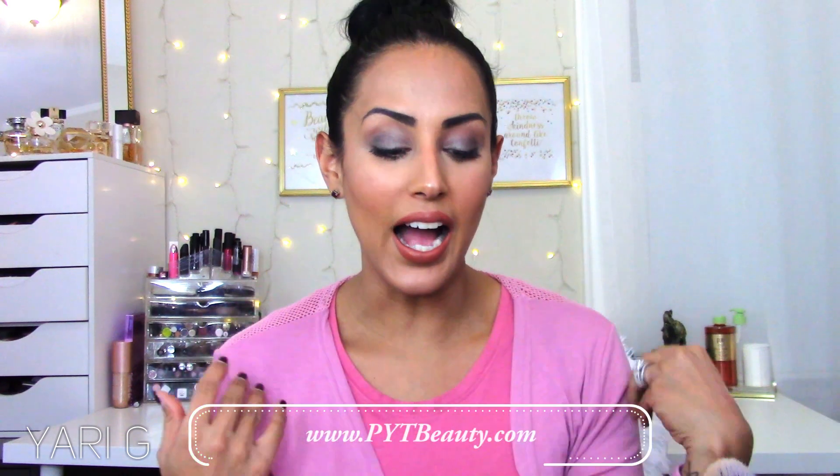Hey guys, welcome back to my channel! Today we are going to create this look. I'm featuring a new brand, PYT Beauty — I've been enjoying the few products I received and wanted to incorporate them into a look. This is my glowy winter go-to look. You know how we have our spring look and our summer look — super bronzed and glowy, very natural eyes — but wintertime is not the same. I need something on my eyes and I also want my skin to look bronzed and glowy. So keep watching!